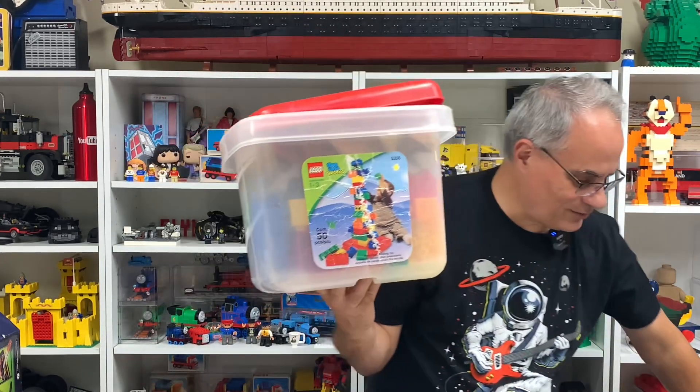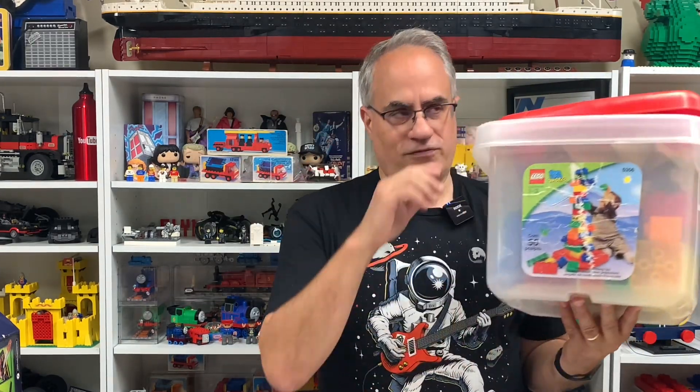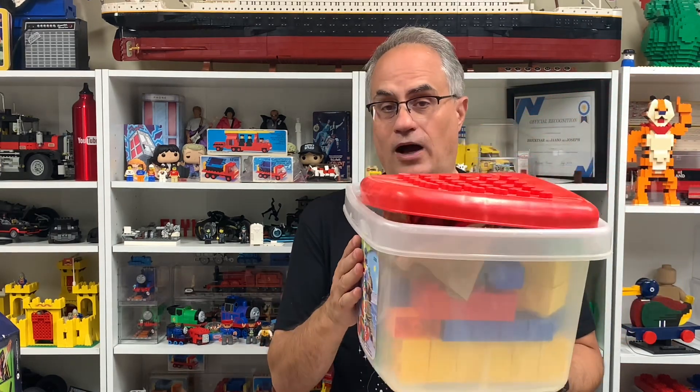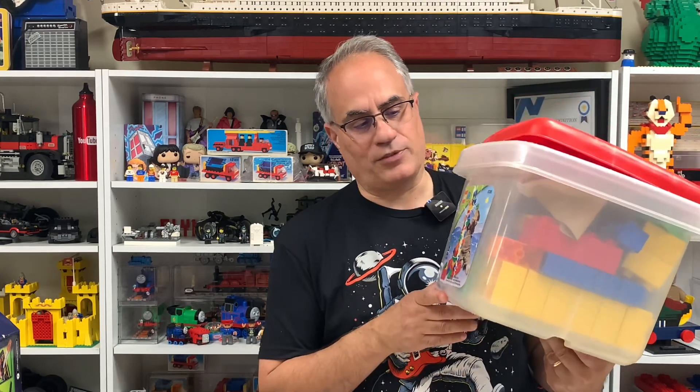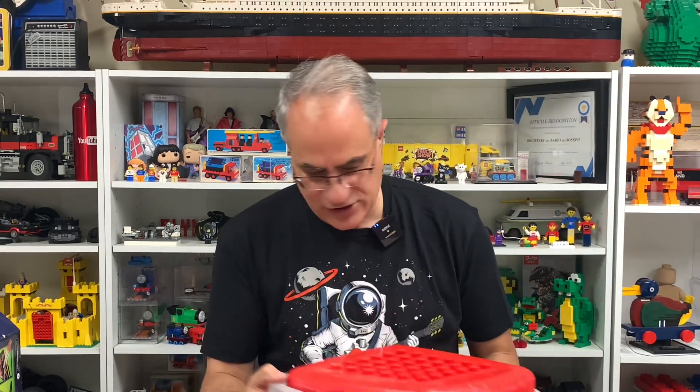The sale price was about 14 or 15 dollars and then shipping on top, so it wasn't bad at all — probably something someone picked up at Goodwill for three bucks and flipped on eBay. My strategy is: instead of spending $400 on the castle, I'll wait for it to go down and spend my money on stuff I actually want.